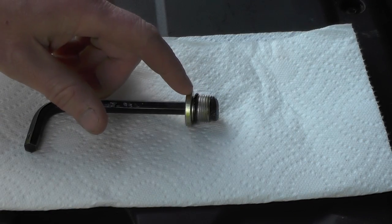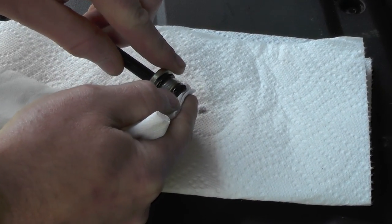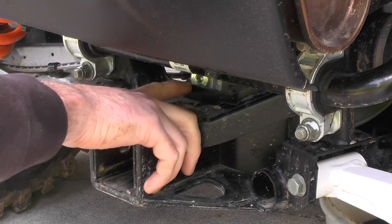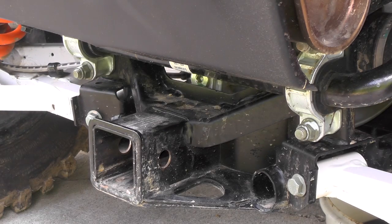As you can see, these drain plugs are magnetic, so it will give you an indication of what kind of wear and tear you've got in your transmission. Now our fill plug is also 8mm. It's located right here above your hitch and below your rear sway bar. It's a little bit of a tight fit.